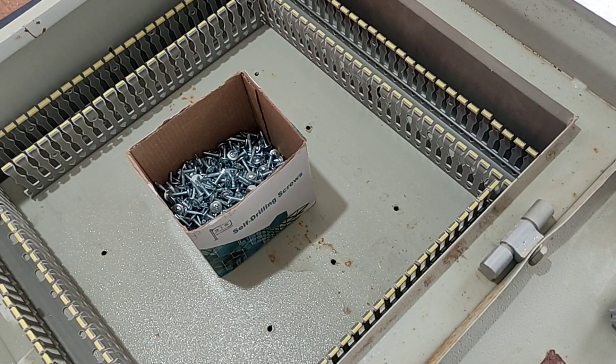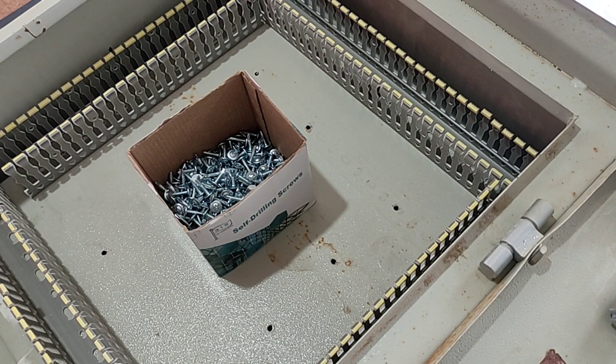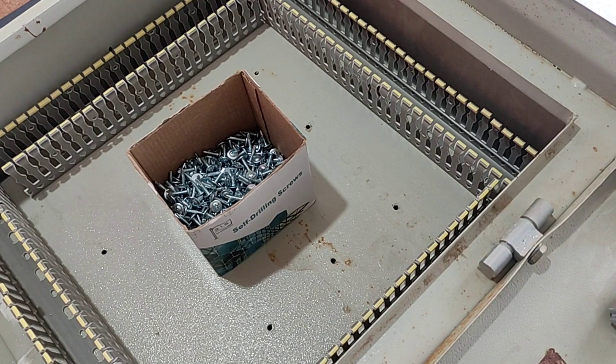Hello friends, welcome to another educational video in the field of electricity. In this video I am going to teach how to install rails and ducts. Also in this video the method of installing electrical panel equipment is taught.